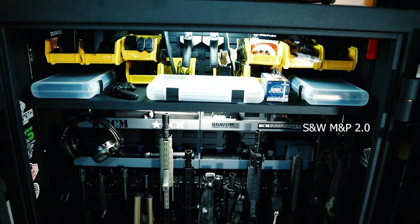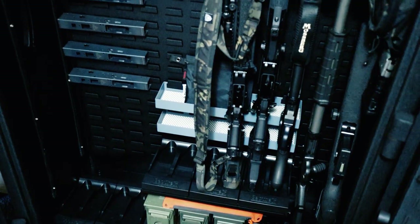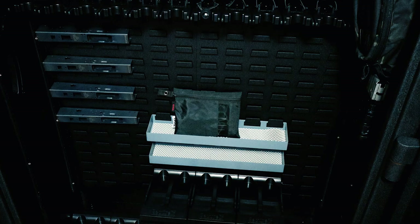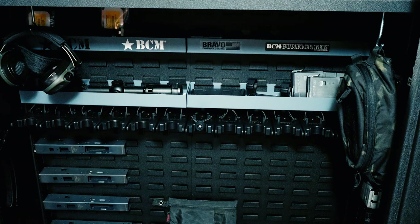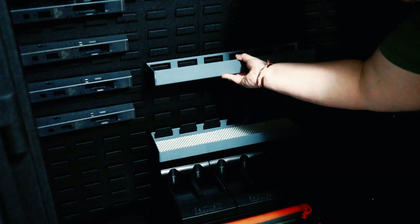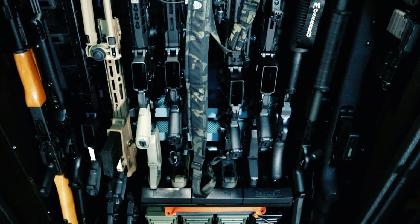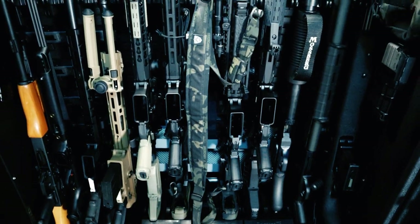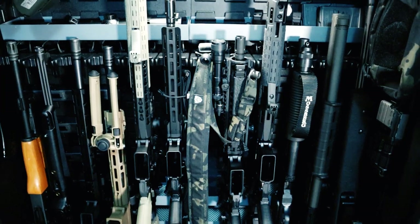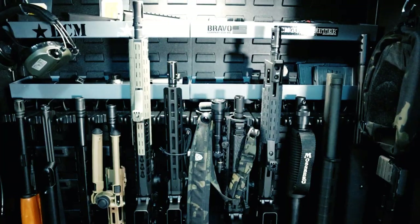I've got a Smith & Wesson, a Glock 19X, and a Glock 17. The most impressive thing is the organization — you can literally organize this however you want. It's all cradle grid technology, so the sky's the limit. I've got some shorties here, some longer guns on the side, and ammo storage on the bottom.